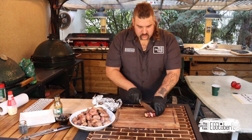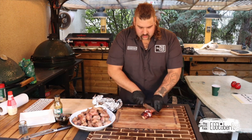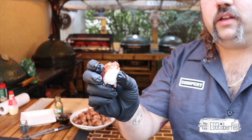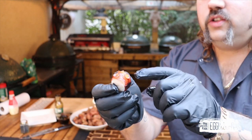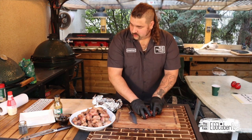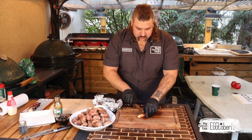You want these in bite-sized morsels, nothing more. Look at that — perfectly cooked. You want it right around the edges. See that — nicely charred around the edges, still kind of rubbery but just a little bit crispy on the outside. That's perfect, that's exactly what you want. Done in bite-sized morsels.